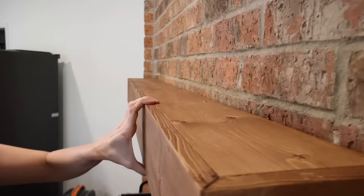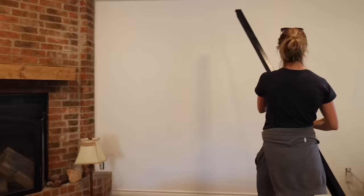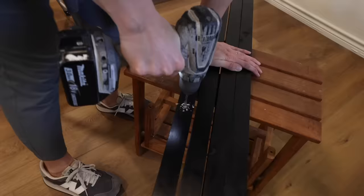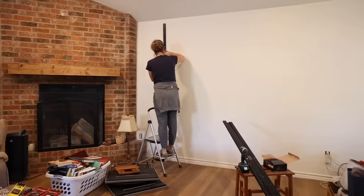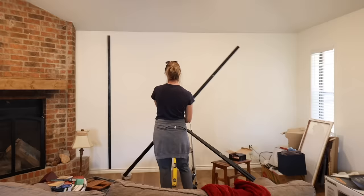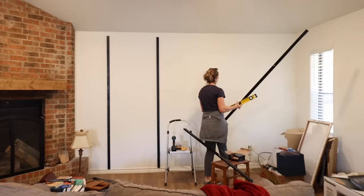Once the mantel was installed I was ready to attach the 1x2s to the wall. I double checked that I was attaching these right on the studs, then drilled a pilot hole and screwed them to the wall. These vertical boards are more for a visual effect and don't actually add structural support — the screws I'll be using into the brackets are long enough to go all the way through these boards and into the studs in the wall.